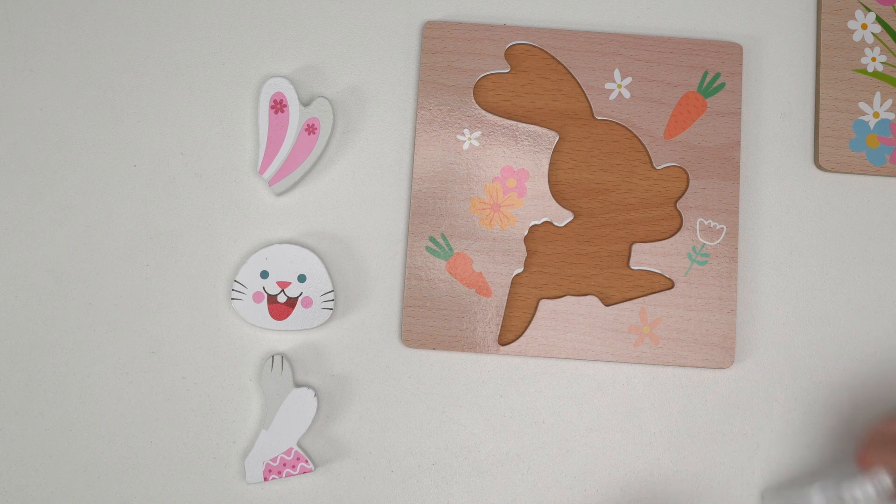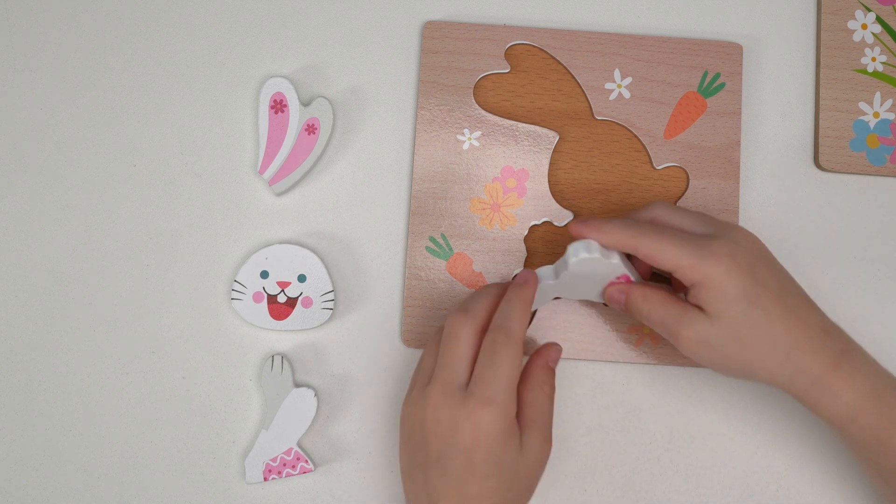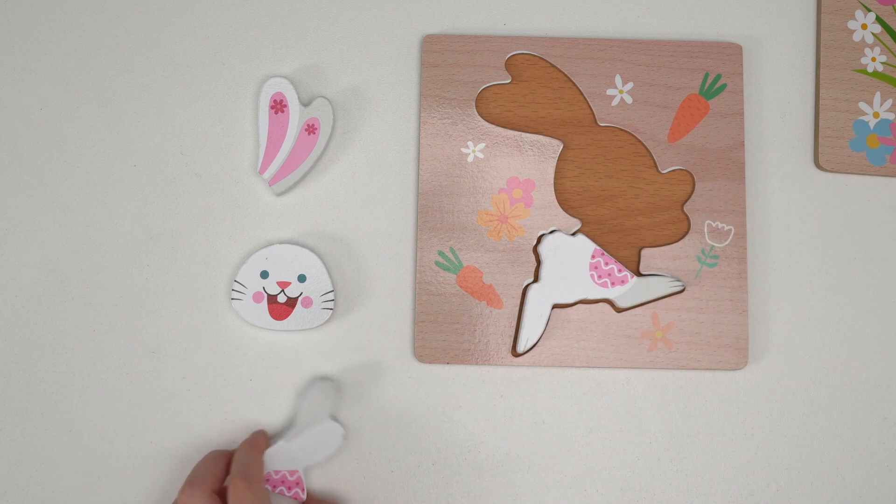What are those? Feet. That's right. Next.